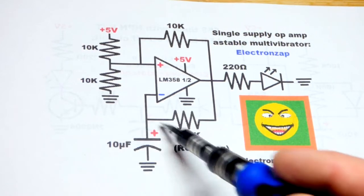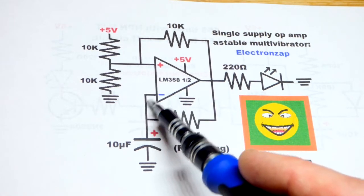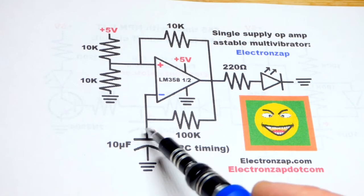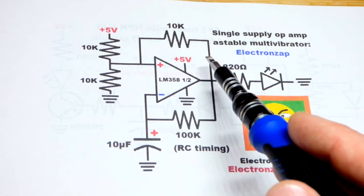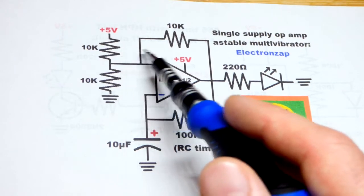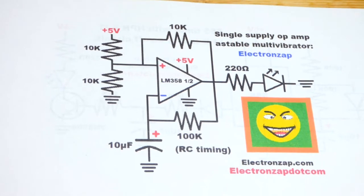The inverting input voltage is changing because we have a capacitor. If we have a lower voltage at the non-inverting input, we'll have a low output, which pulls the inverting input voltage down gradually through the capacitor. Once it drops to that lower threshold, the output goes high. With a higher output, there's an even higher voltage target to reach — so it bounces back and forth, like a Schmitt trigger.